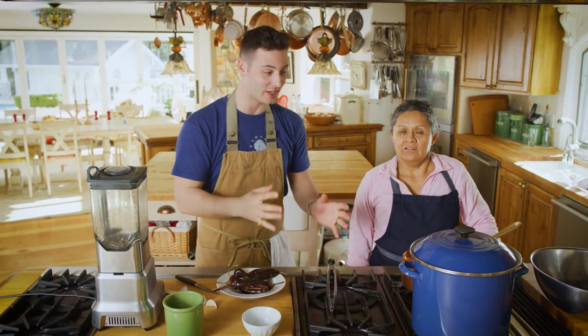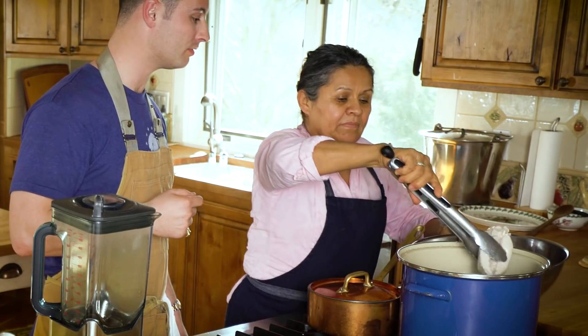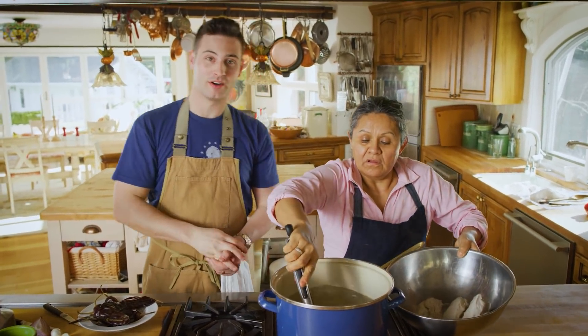One hour has passed for our chicken, so we're gonna pull it out. Remember, we're using four chicken breasts for these enchiladas. Beautiful. Once we've pulled these chicken breasts out, we're gonna let them sit for another hour.